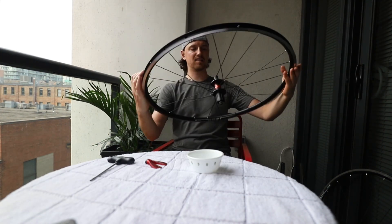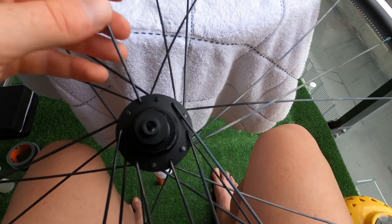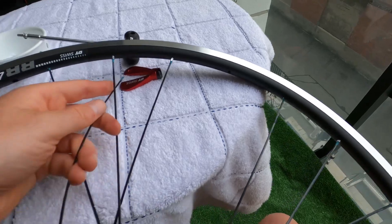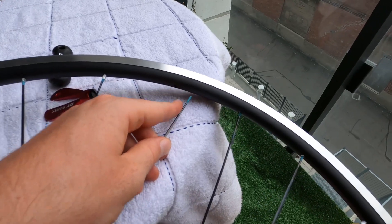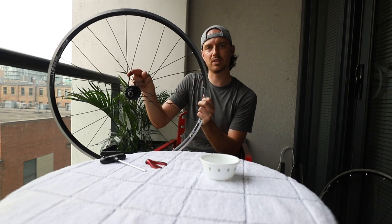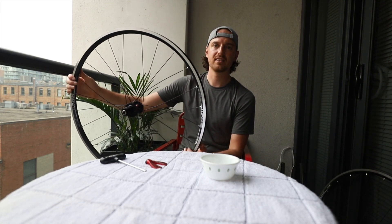Now it's time for the last spokes on the non-drive side. There are only six holes left. These are the last non-drive side spokes — two-cross — so it goes over one spoke and then under the next. I just bend it, trying not to scratch the rim, and it goes into this hole here. The wheel is fully laced, and the valve hole is right here. As you can see, there's a nice open space between the two spokes near the valve — not a cross like elsewhere — so it'll be easy to pump up the wheel when it's ready.